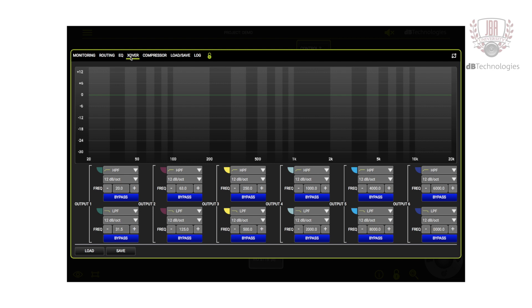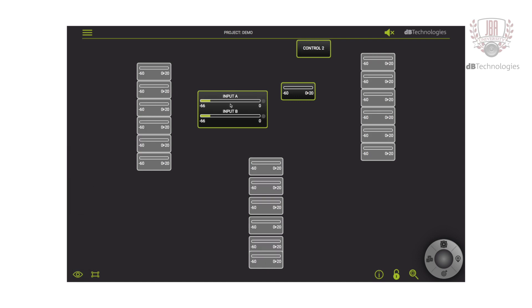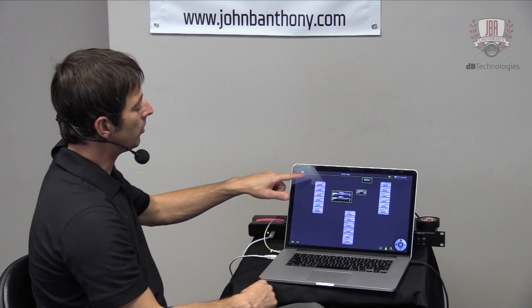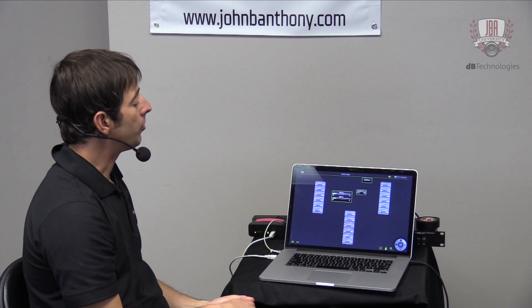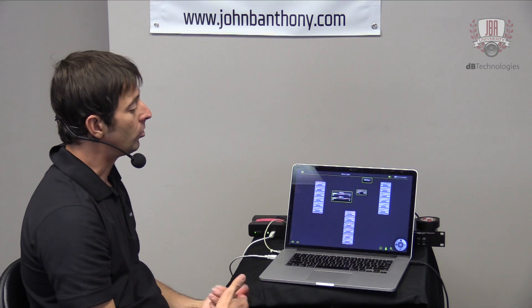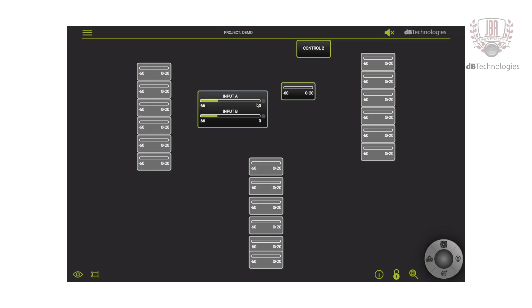If I wanted to send my subs a separate signal from the tops, I can do all my alignment here. I can choose to look at input metering and see that my AC26 is getting signal, but my sub is not — the gray units are offline, which explains why there's no signal there. A very cool, useful feature is the fact that you can build your system completely offline, and then once you get on site, you can merge the offline units to the online units. You can choose different options to view on a global status — for example, input level or output metering, showing all six outputs on the AC26.